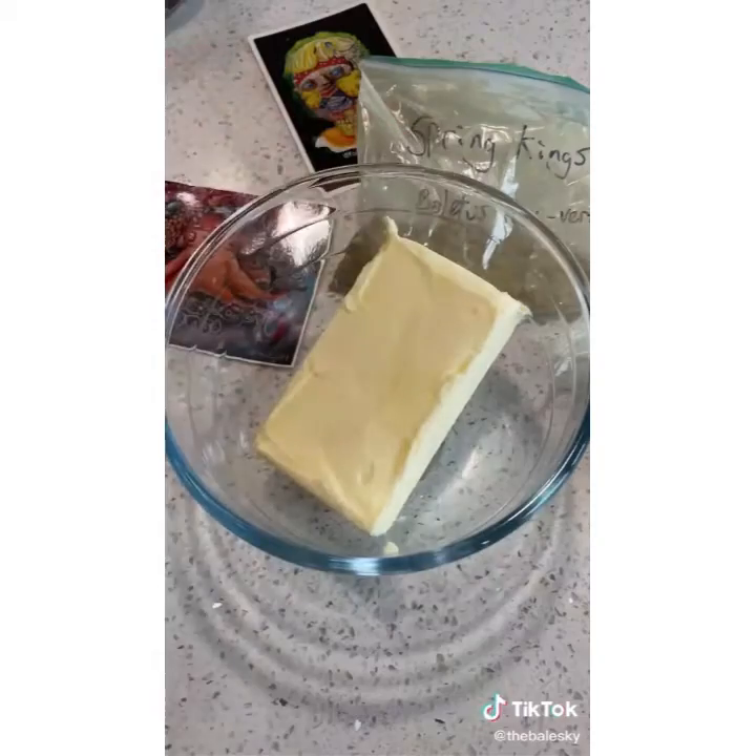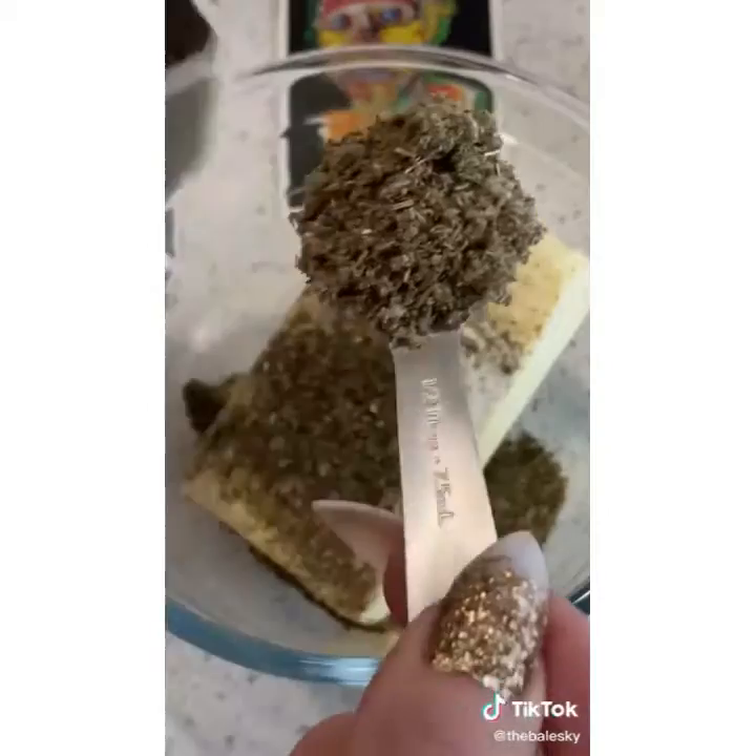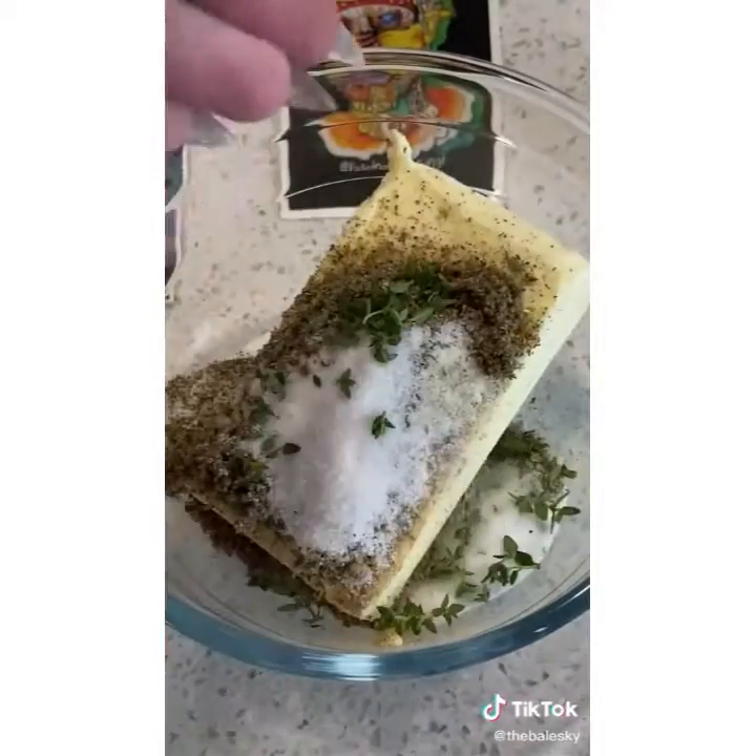The butter rub. Add the butter to a bowl. A teaspoon of garlic powder, onion powder, black pepper, Herbs de Provence, a lot of sage, fine sea salt, fresh thyme. Mix it all together.